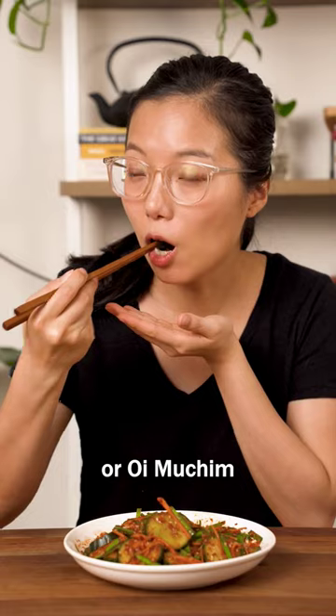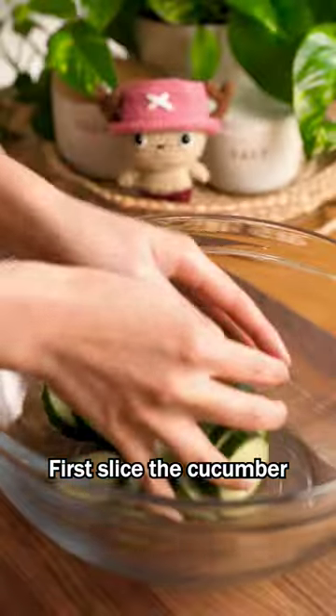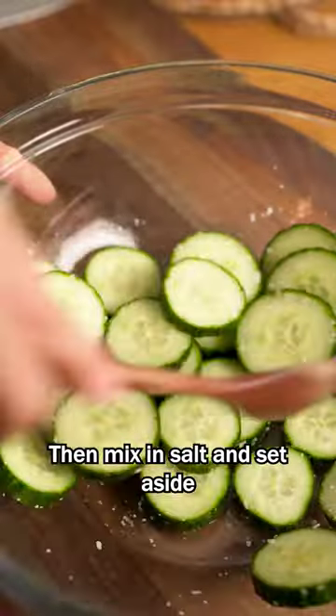Let's make a quick cucumber kimchi or oi muchim that's perfect as a side for any meal. First, slice the cucumber. We like using English cucumbers for this. Then mix in salt and set aside.